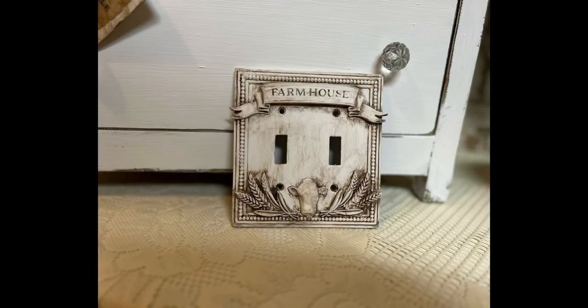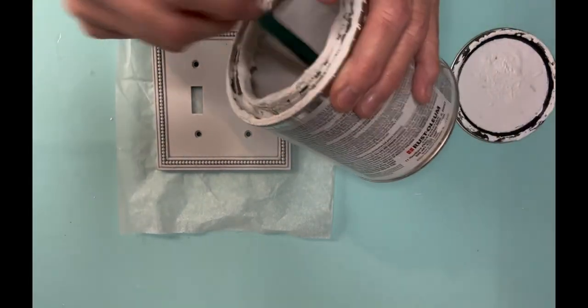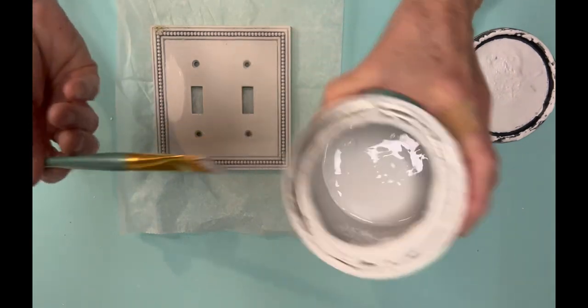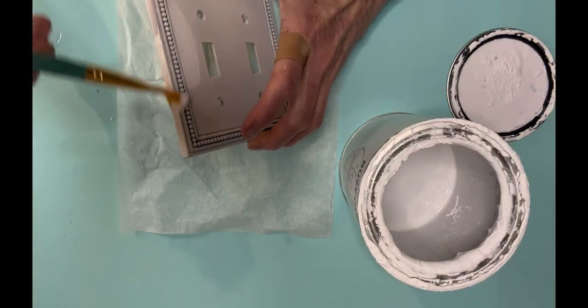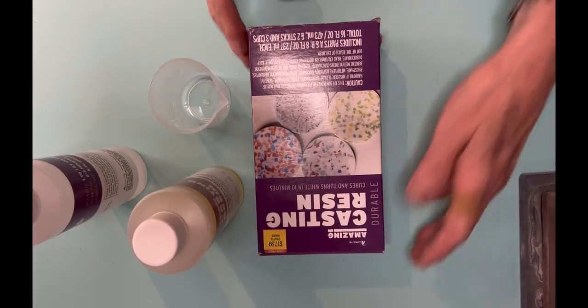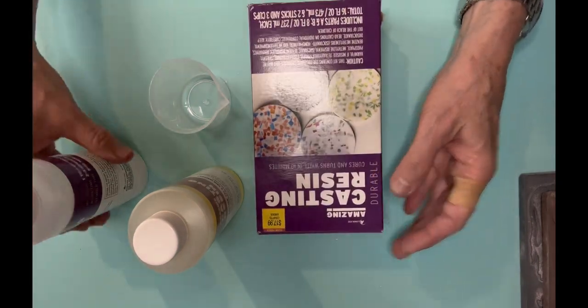My first project is a metal light switch plate. I found a whole bag of them thrifting and I was pretty excited. I spray painted it white to prime it, and now I'm using Rust-Oleum linen white chalk paint to get a good base coat on it. The molds I'm going to use are the IOD Village Market Mold and the Redesign with Prima Farmhouse Mold.